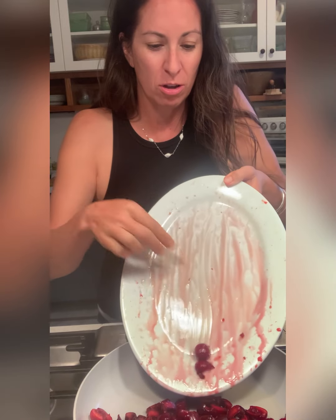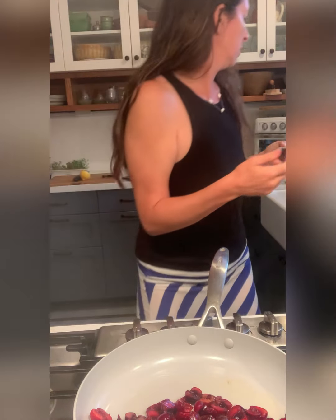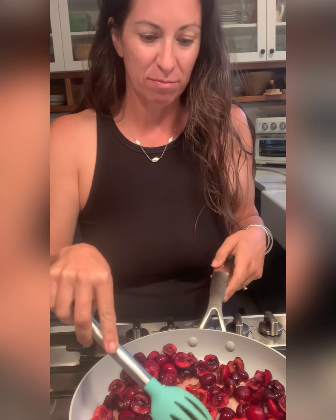A lot of recipes ask you to add sugar to this. I don't want to add sugar — these cherries are gorgeous and sweet and perfect just like they are. Wow, it's like a murder scene! We're just going to get these softened and juicy and delicious, and then we're going to add our brandy.